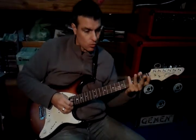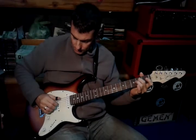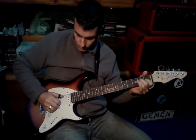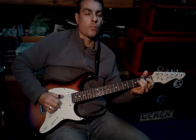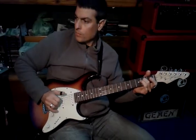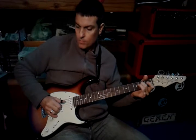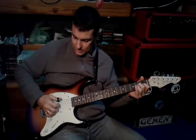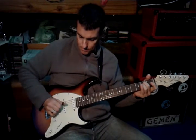La ligo a la tercera en el traste 1. Memorizo eso. Ahora lo único que falta es volver a tocar la sexta cuerda. Entonces hasta ahí me queda ese fraseo.